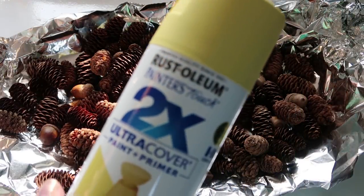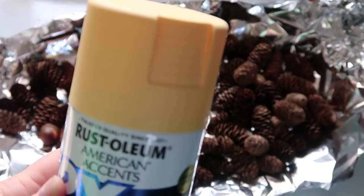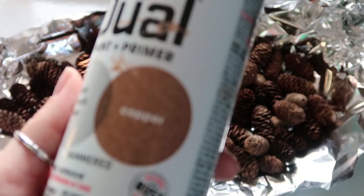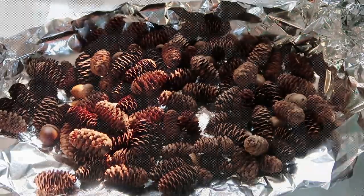So I'm starting with these yellow colors. I wanted fall colors on the pine cones, so I'm using two different yellows, a copper color. I'm leaving some of the pine cones brown, and I'm going to be painting some of them orange. I didn't have orange spray paint, so I'm going to be using acrylic paint.